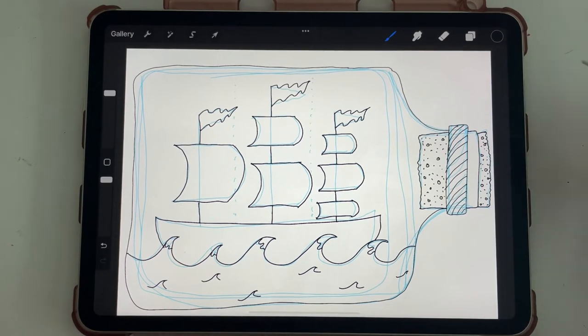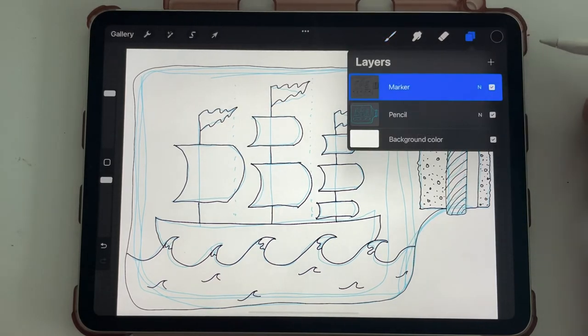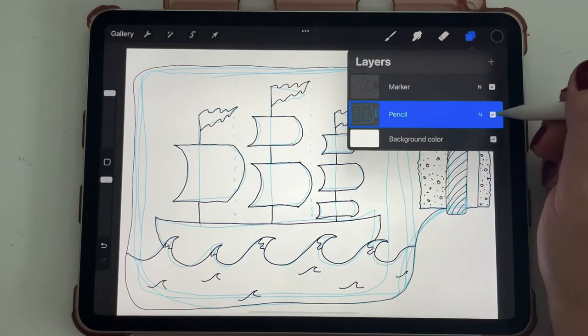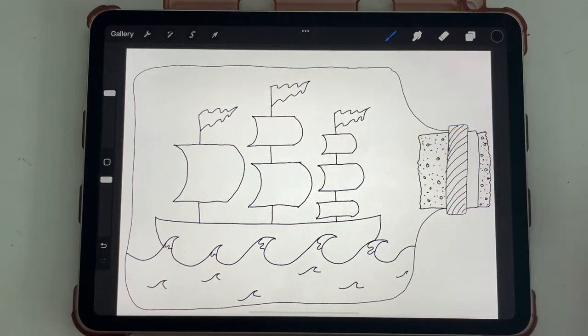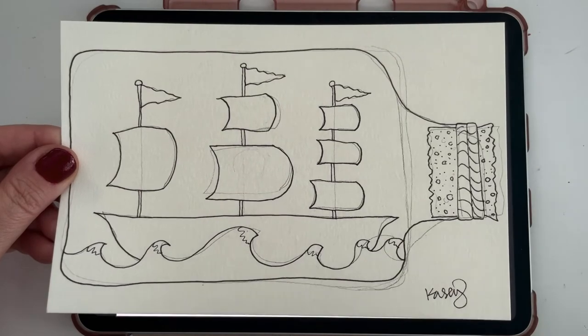Now that I have the basic gist of everything down, I can erase the back pencil layer and start to add detail. Go to your pencil layer, get your big eraser and erase it — just take it away and there it is. This is what it looks like with the pencil erased, pretty similar to the physical version.